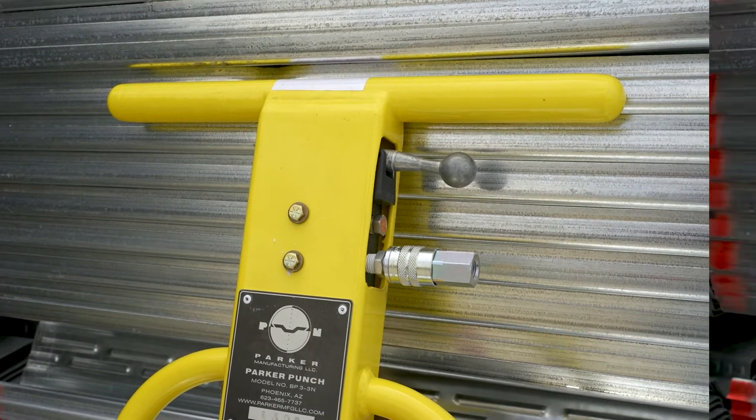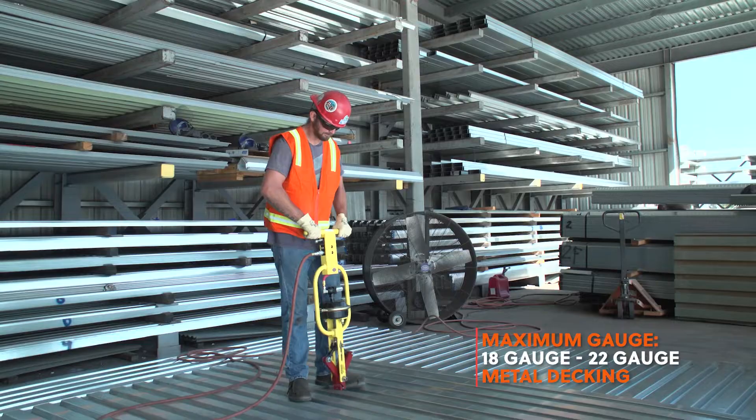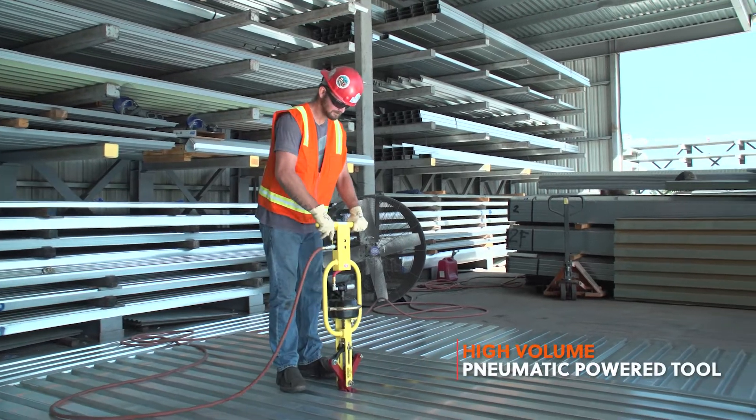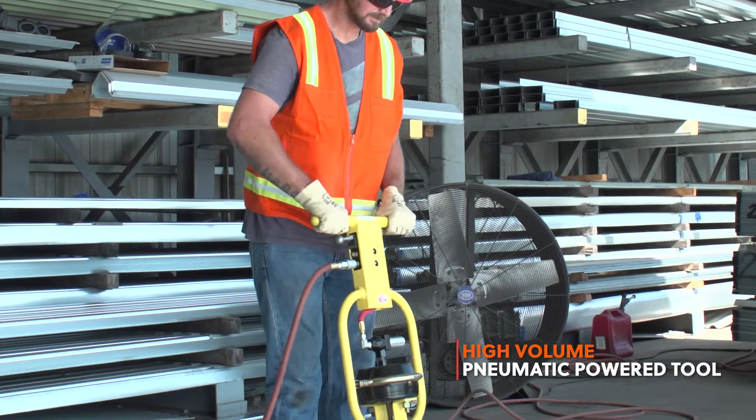This tool can pay for itself within the first week of use. There is no more operator fatigue with the Parker Punch Tool. Simply pull the trigger and the tool punches the metal decking side lap.